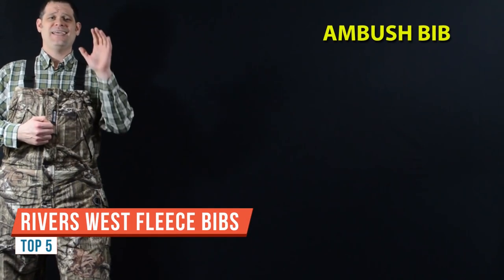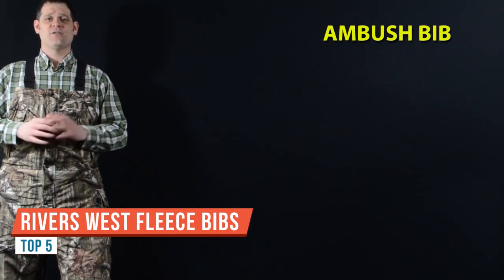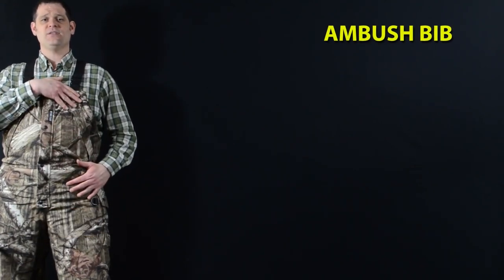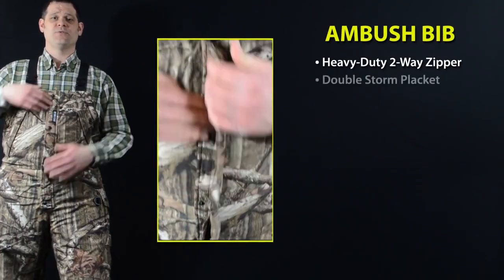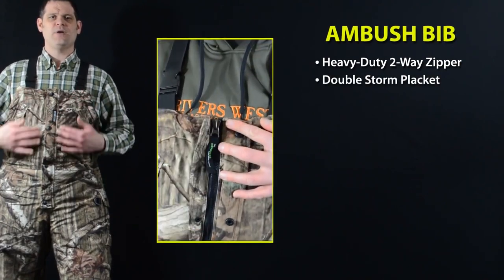The Ambush Bib provides warmth, insulation, and absolute waterproof protection for all your cold weather hunts. With an ultra-quiet fleece exterior and a thick Sherpa fleece lining, this bib is also loaded with technical features, like a heavy-duty two-way center-front zipper with double storm placket to keep out the wind and rain.